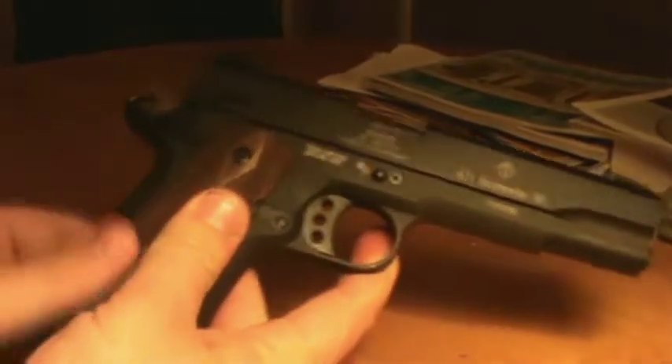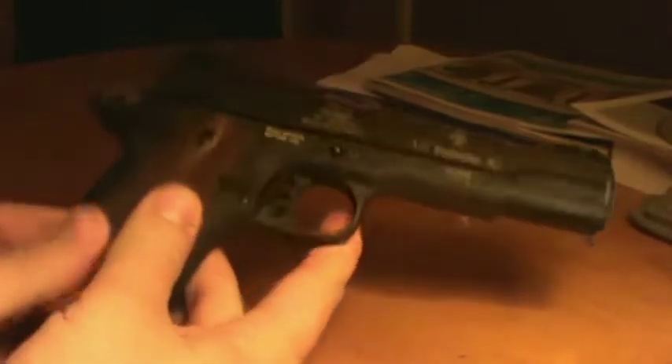Alright, this is the initial review of the ATI GSG 1911. This right here is a .22 long rifle 1911 style pistol.